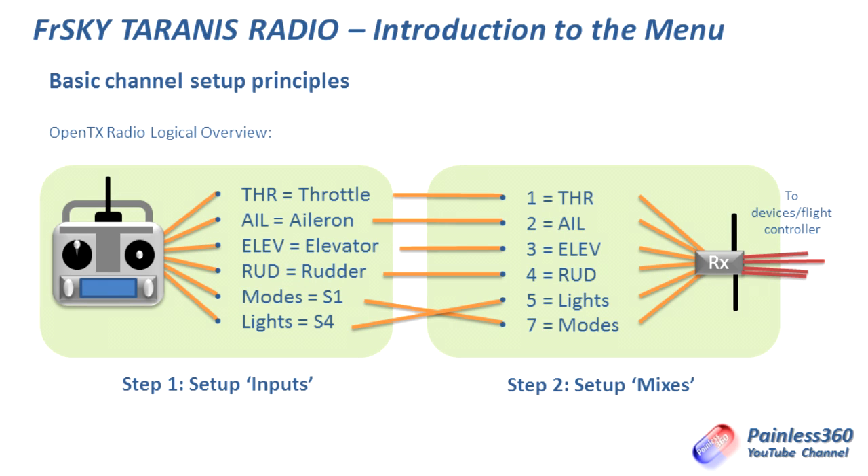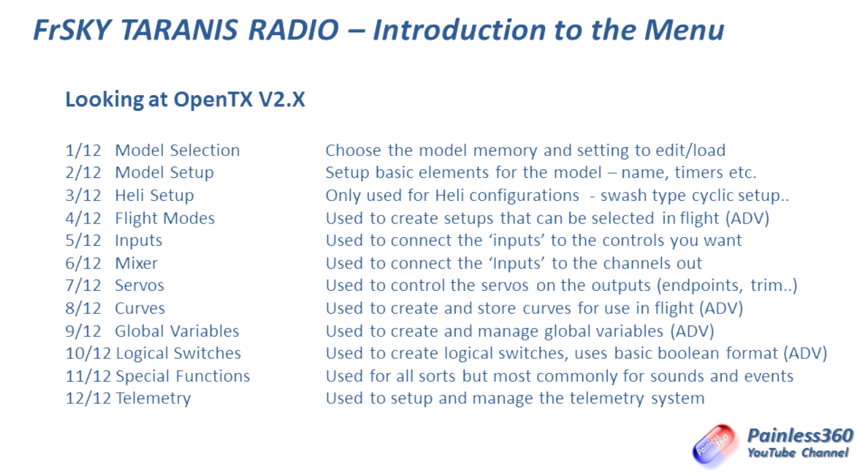Normally those are two steps that are absolutely set up and hardcoded in a more traditional radio. Those are the two things that when you first come to a Taranis or OpenTX-based radio blow your mind a little bit — that you have to manually set those two things up. There are actually 12 main places to go to set up the model within the radio. The first is model selection, where you choose the model memory. Then there's model setup, where you do things like set up the name, timers, and standard stuff like that.